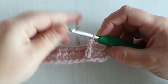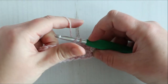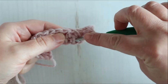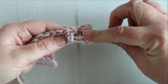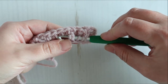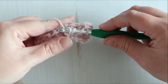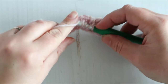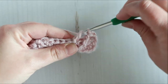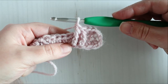Now we're going to do another one of those into the stitch right next to it. Yarn over twice, insert your hook from front to back to front around the body of the stitch — not through the stitch. Yarn over, pull up a loop, yarn over pull through two, yarn over pull through two, and yarn over pull through two.